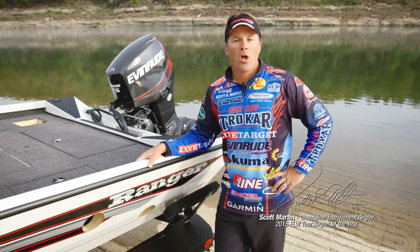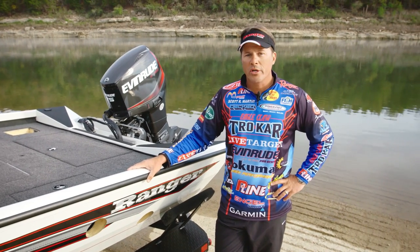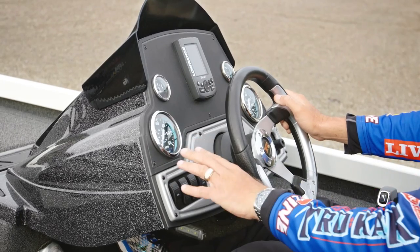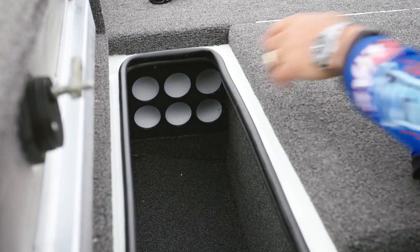Hi, I'm Scott Martin, FLW Touring Pro and longtime Ranger owner. I'm standing here on the shores of Bull Shoals Lake, and here beside me is one of the Ranger Aluminum Boat Series.